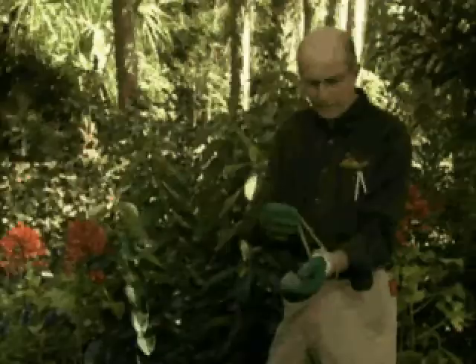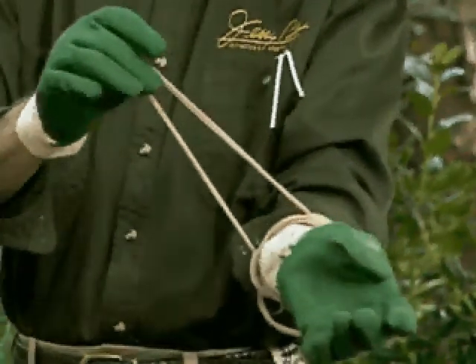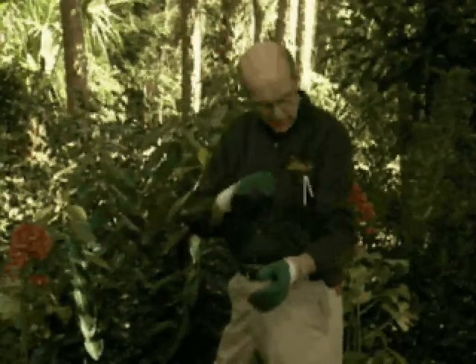Always carry pieces of nylon stocking cut into rings and keep them with you so that you can tie any plant together. If it needs tying, these are soft, strong, and flexible.